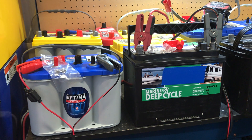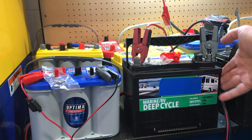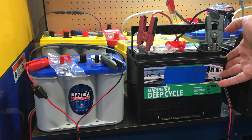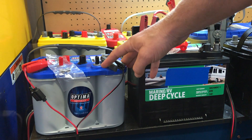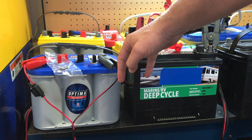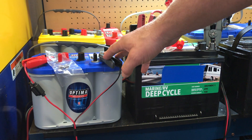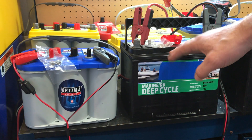Obviously you can see the dimensions of these two batteries are slightly different. This Group 24 is 11 inches and this Group 34 is just over 10 inches. The widths are almost identical, and then the height — this Optima is a little bit under 8 inches and this one is about 9.5 inches.